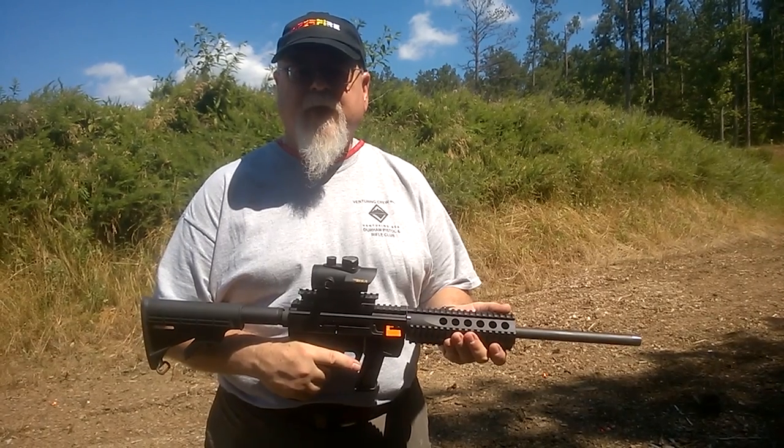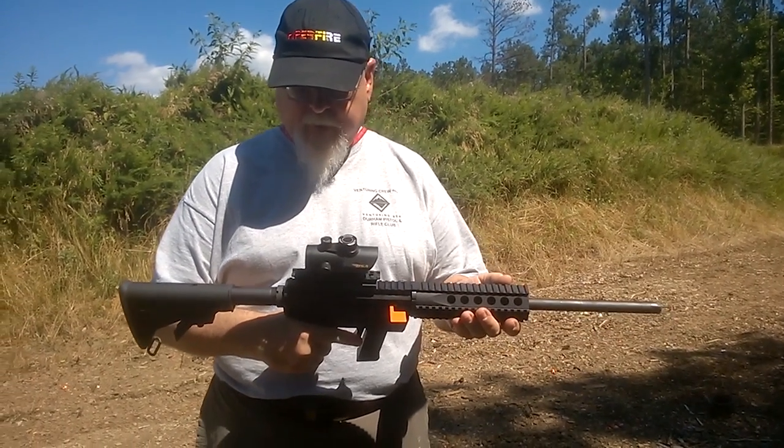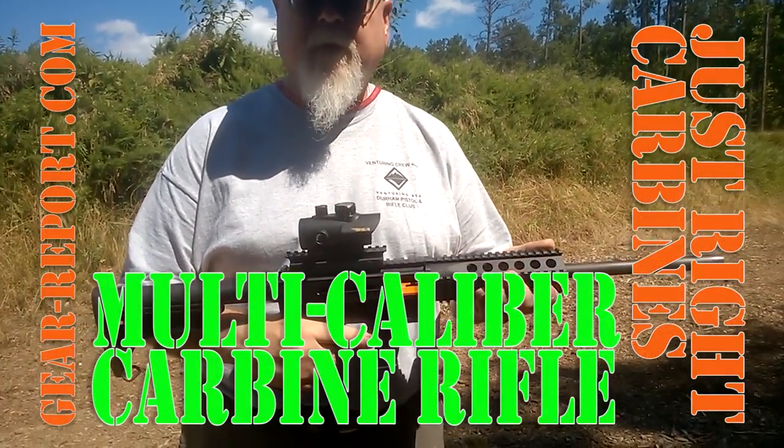Hi folks, this is Bob from GearReport.com with another rifle review. Today we're looking at the JR Carbine Multicaliber. It's set up for 9mm right now.